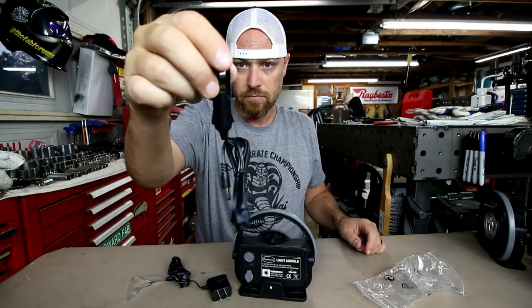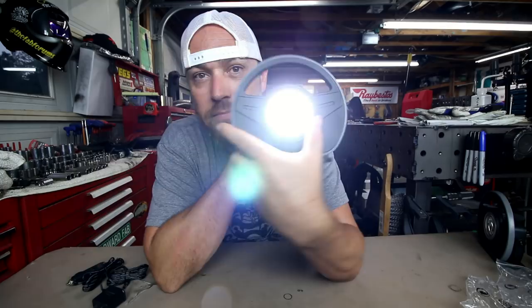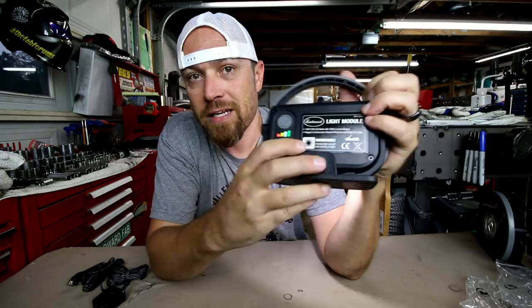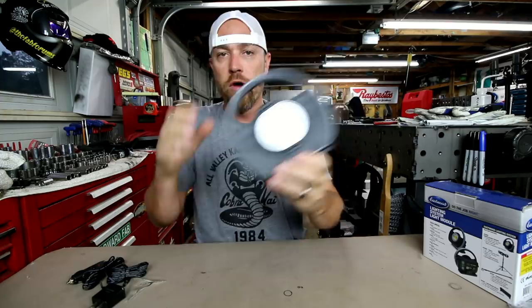On the back is also the on and off button. One press turns it on to the ultra bright mode, and if you press and hold until it comes on, it's a slightly dimmer mode.